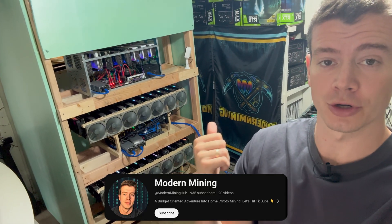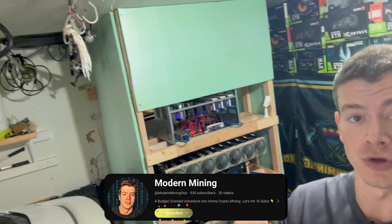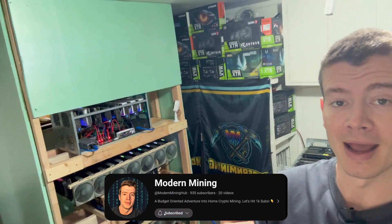Hey, what's up, guys? Welcome back to Modern Mining. Today I'm going to be building this crazy shelf and show you guys why I'm building it and how much it's actually improved my airflow. Stay tuned.